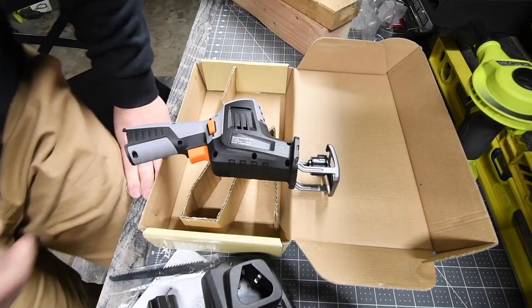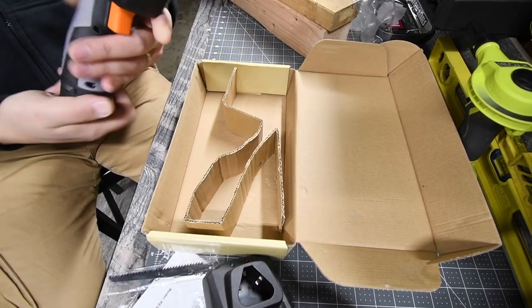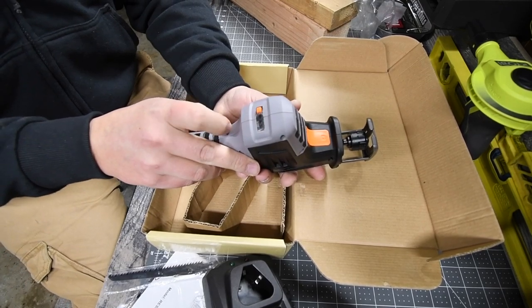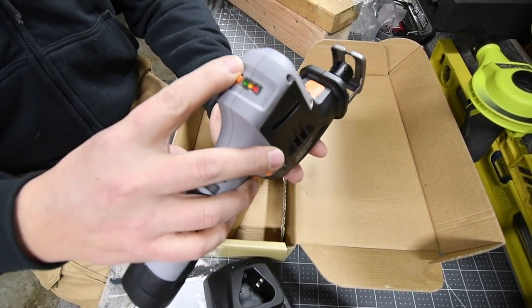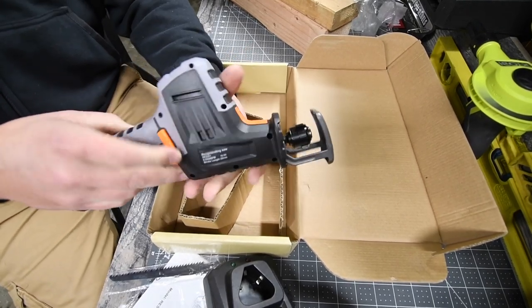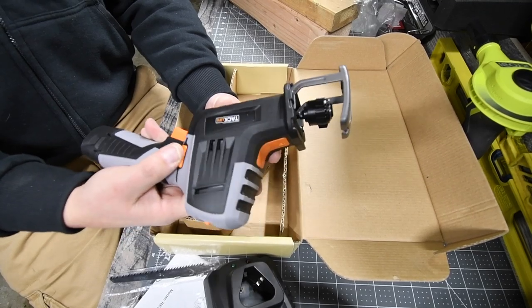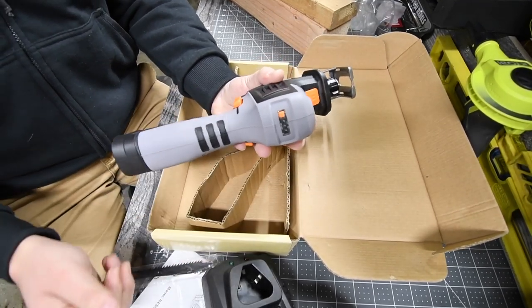I'm not sure what the battery status is — let's push that. That is the battery status indicator, and the battery is full, surprisingly. There is also a safety — you have to hit either one of the sides to activate it. So there you go, that is the tool.